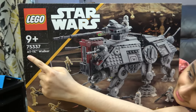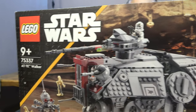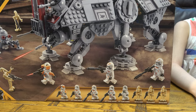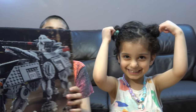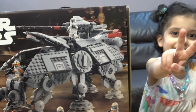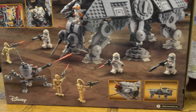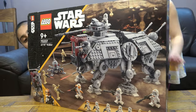We have the LEGO Star Wars AT-TE Walker, set number 75337, ages nine plus. Here's the back of the box — so beautiful. This contains nine minifigures: a Commander Cody, a 3-2-4-3 or 3-2 clone troopers, a clone gunner, and three super battle droids. So let's start!